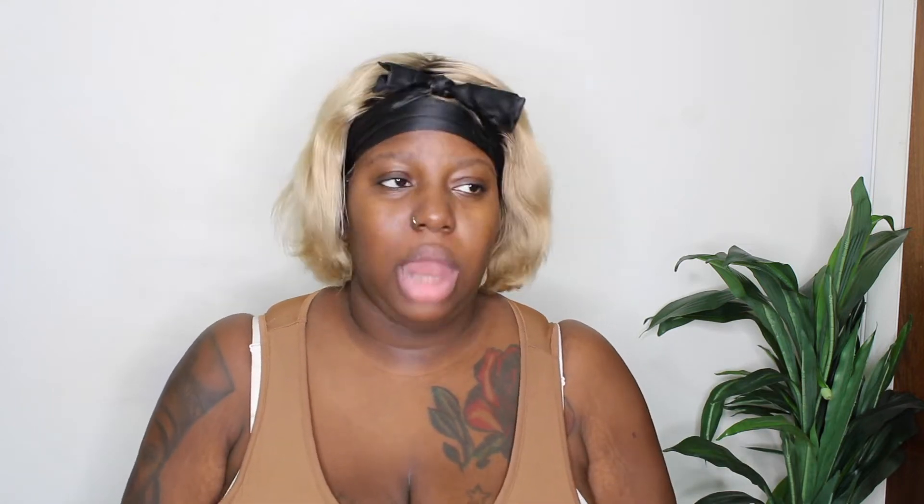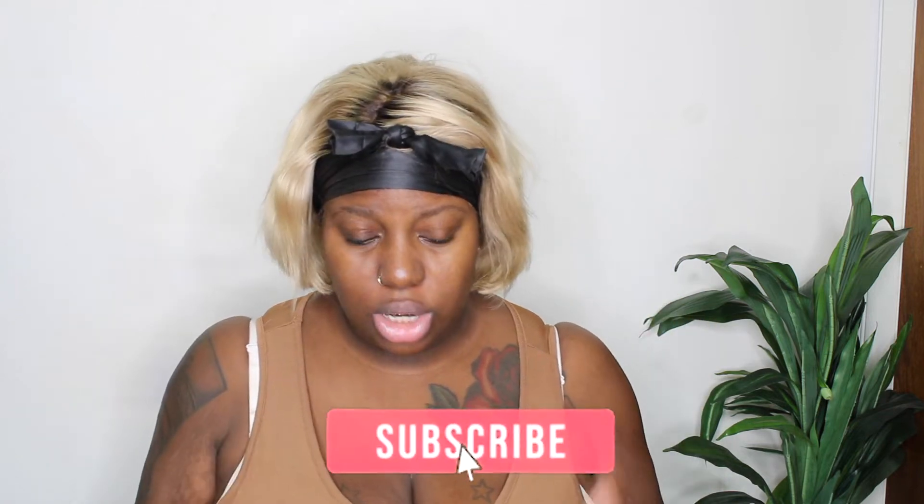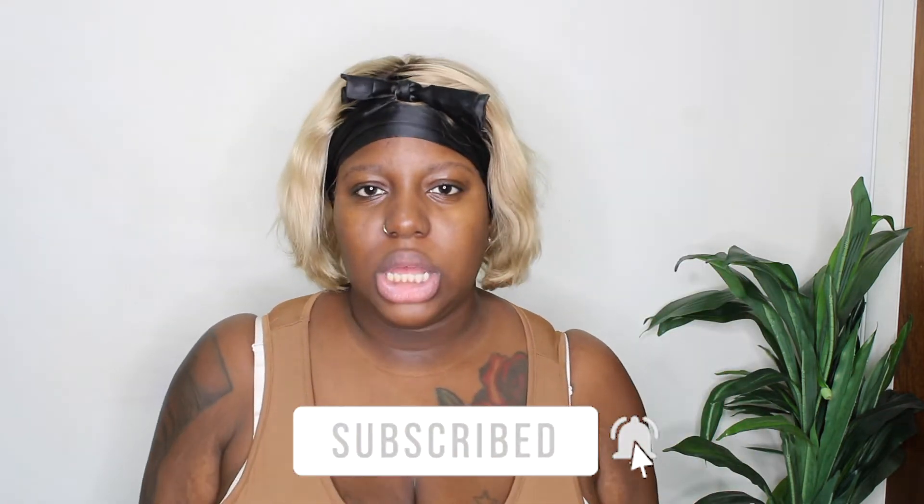This is the baddie of all trades. I have a little type of vibe. We do fashion, hair, nails, makeup, and all of that good stuff. If it's something that you are interested in, make sure that you continue to watch. Subscribe to my channel and hit the bell for notifications.